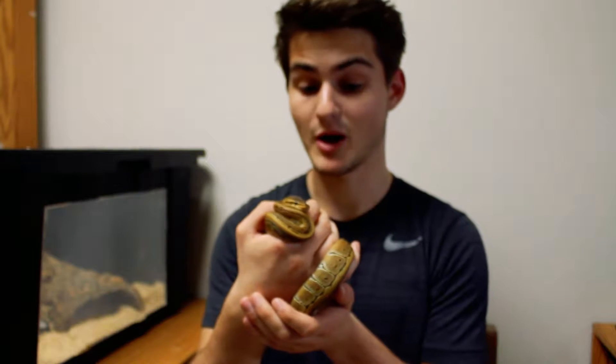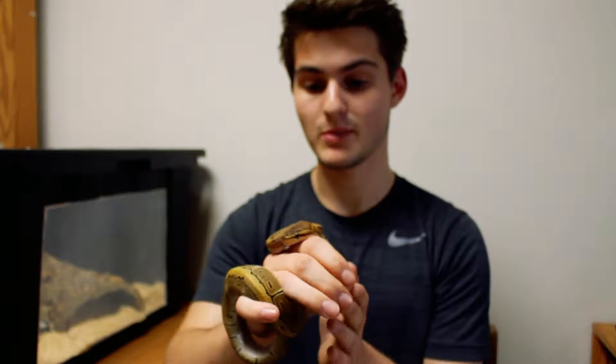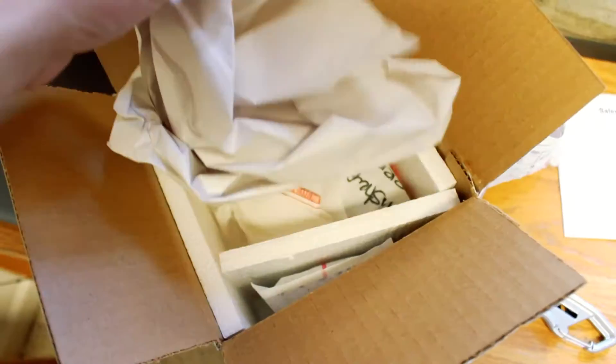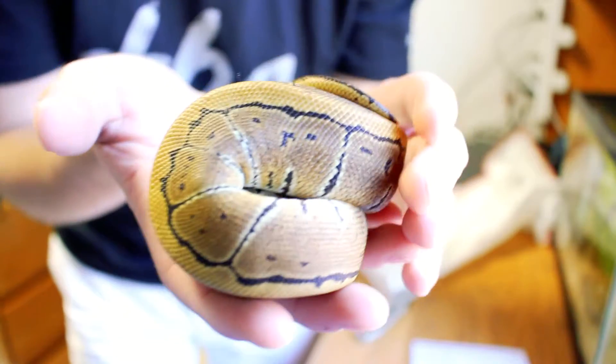I recently got a ball python. She is a pinstripe ball python. I got her from BHP Reptiles in Michigan and had her shipped down here because I'm in North Carolina.